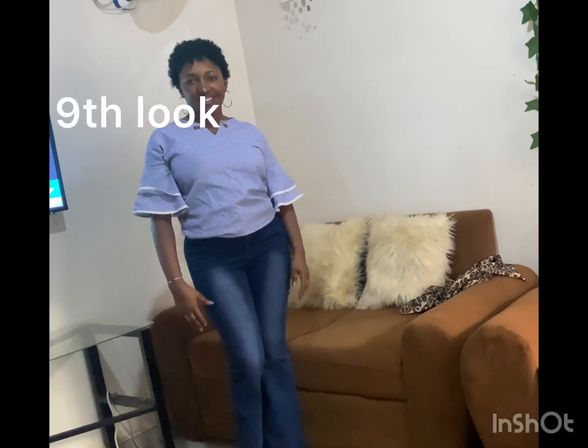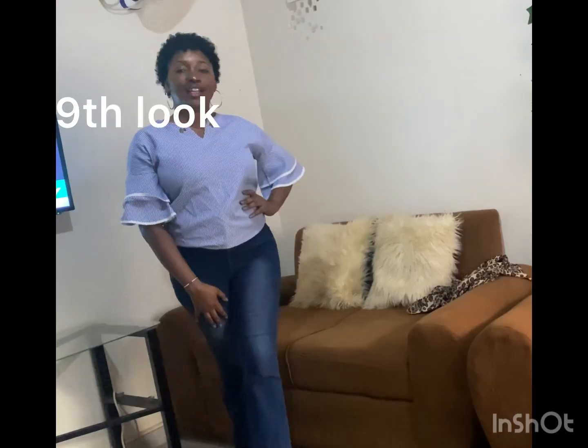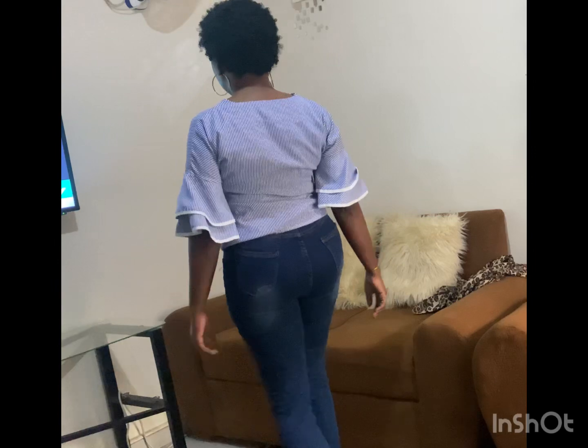Ninth and the final look — a blouse with flared arms is matched with the jeans, which are flat.